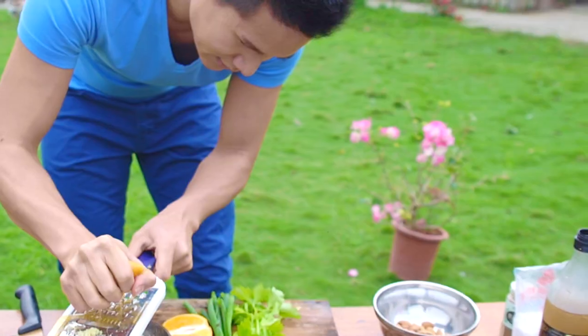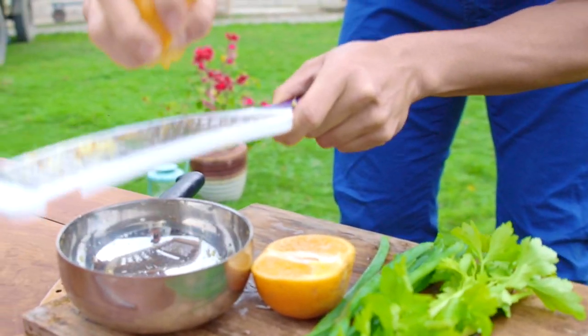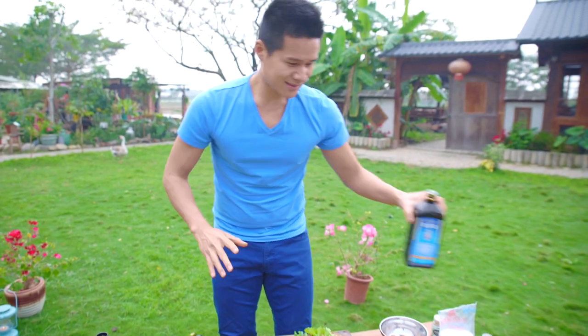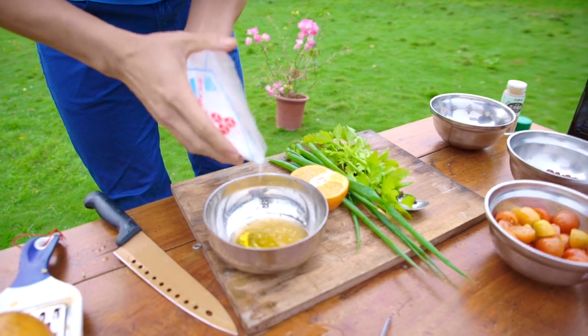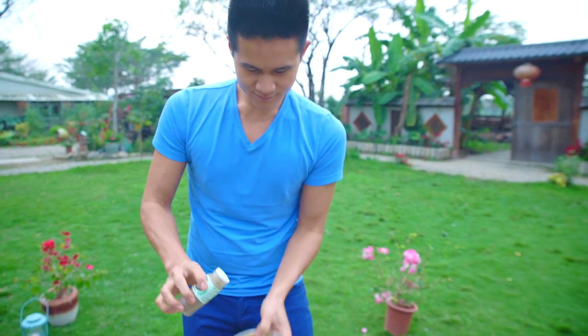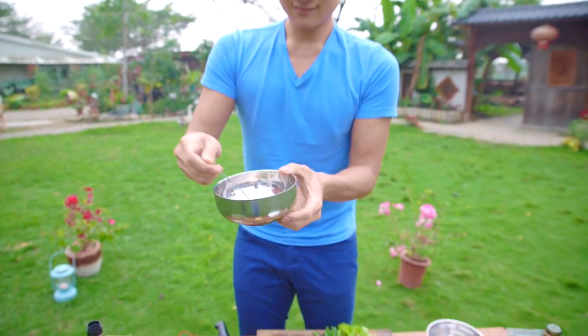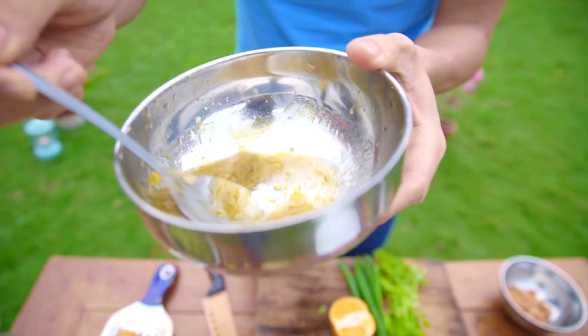We're gonna get the juice of one orange. So we got citrus, we got some ginger, a little bit of rice wine vinegar, just like that. Olive oil — healthy fats — it's gonna help us absorb all the nutrients. A little bit of Himalayan sea salt, just like that. A little bit of pepper. And we're just gonna whisk this away. That's the easiest vinaigrette you've ever made. Look at that — super yummy.